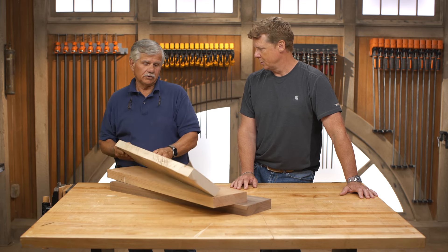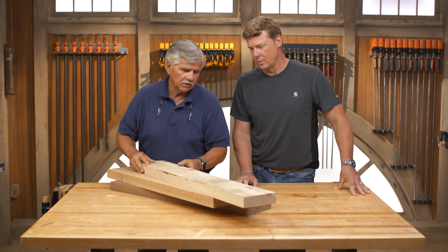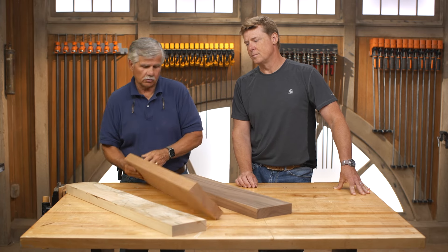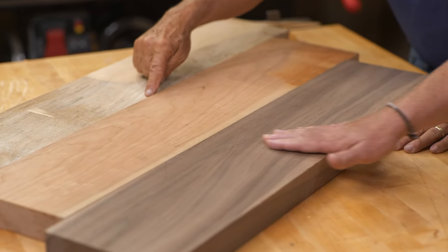What do you wanna do first? Well, the first thing we have to do is these boards are a little bit different. If you look at this maple right here, I have to true this up, and I wanna also make them all the same thickness. So we're gonna run them through the planer, so they'll all be the same height. Got it. Let's do it.